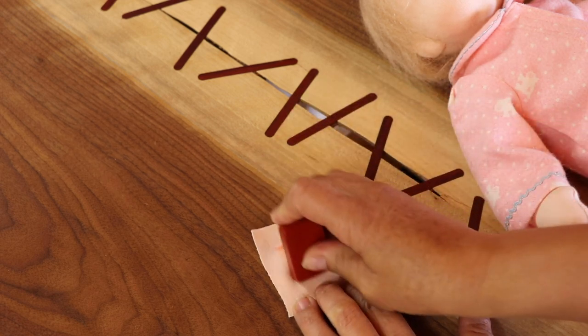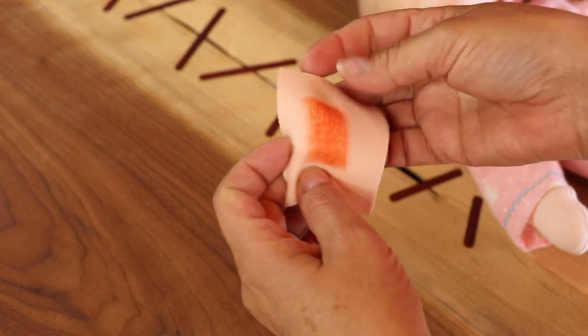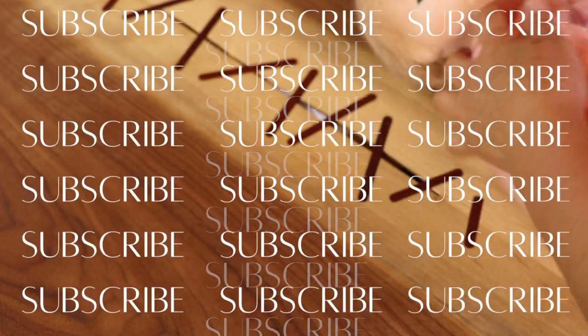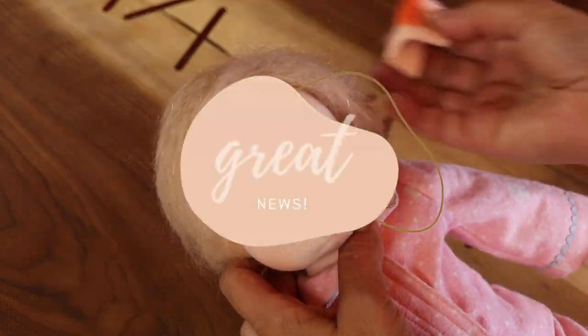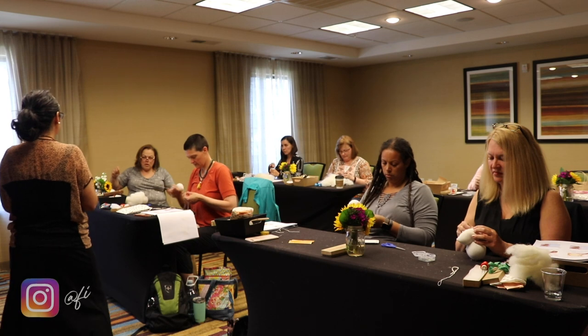Hi and welcome back to my channel. I know it's been a long time since I was here, but if you follow me on Instagram or you're part of my Patreon channel, you will know I took time off this summer and then I was a little sick. No worries, I feel much better now and I'm coming back with great news. If you're new here, my name is Faviola but everyone calls me Favs. I am a doll maker and I share my journey through this beautiful craft via this YouTube channel, my blog, and my Patreon. Thank you for being here watching my videos.